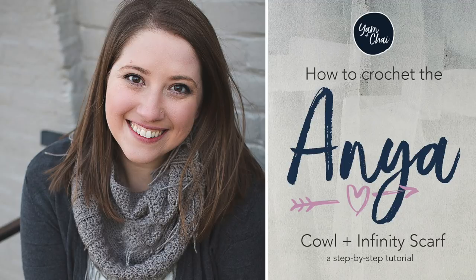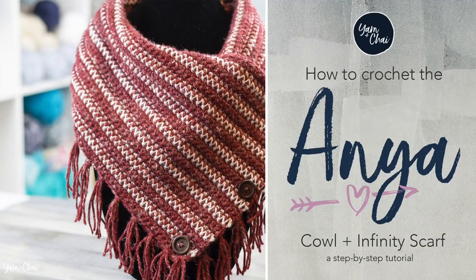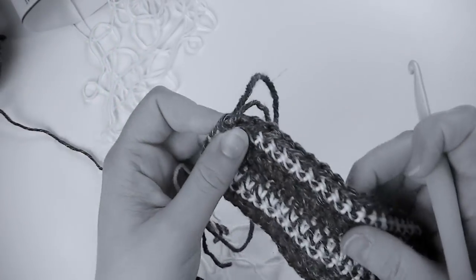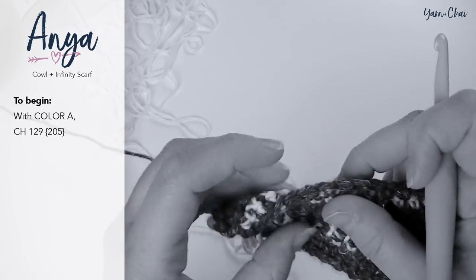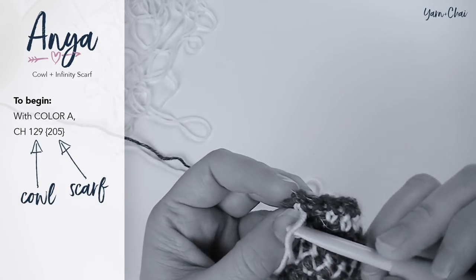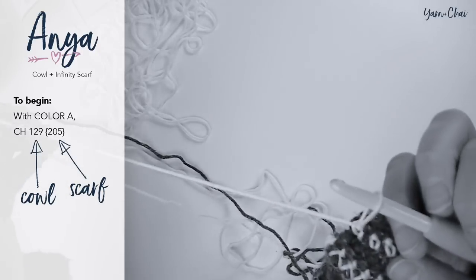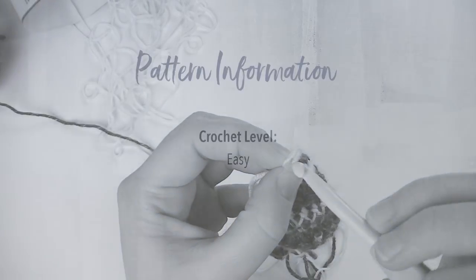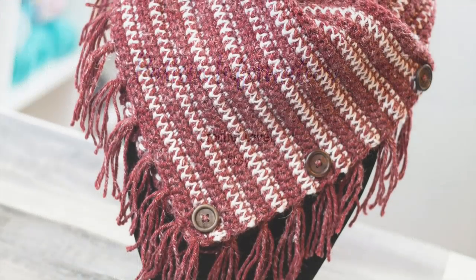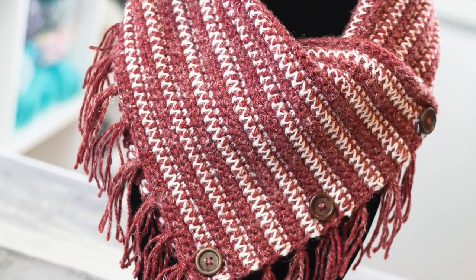Hey guys, I'm Rebecca from yarnandchai.com and I'm going to teach you how to crochet the Anya Cowl and the Anya Infinity Scarf. I'm going to be crocheting a small swatch of the pattern, but on the left side of your screen you'll see instructions for both the cowl and the Infinity Scarf, so whichever one you choose you'll be able to follow along with me. This is an easy level pattern that uses all single crochet stitches in a unique way to achieve beautiful detailing.